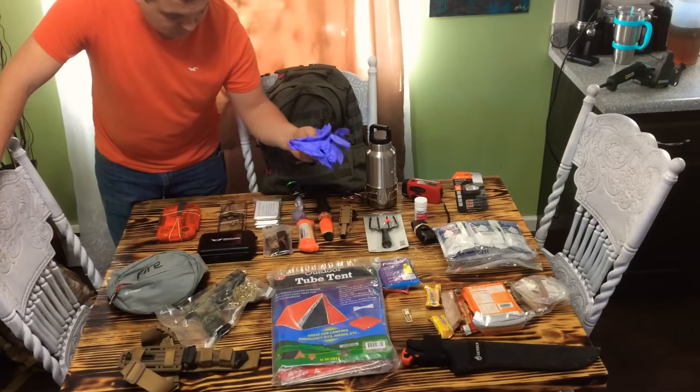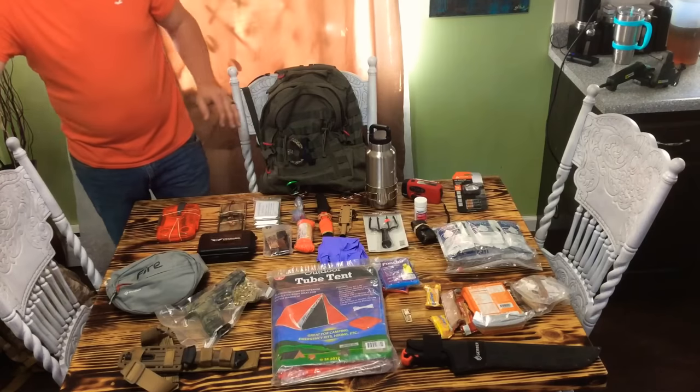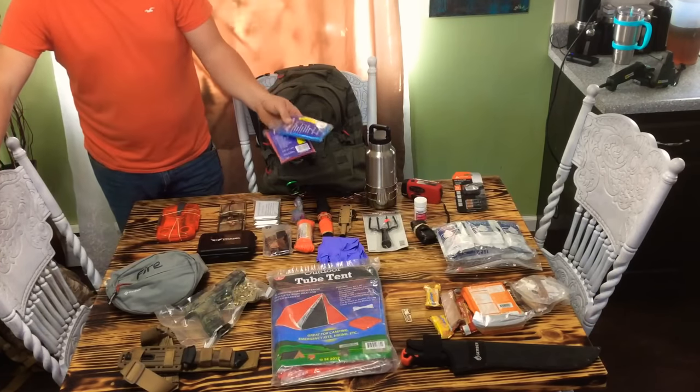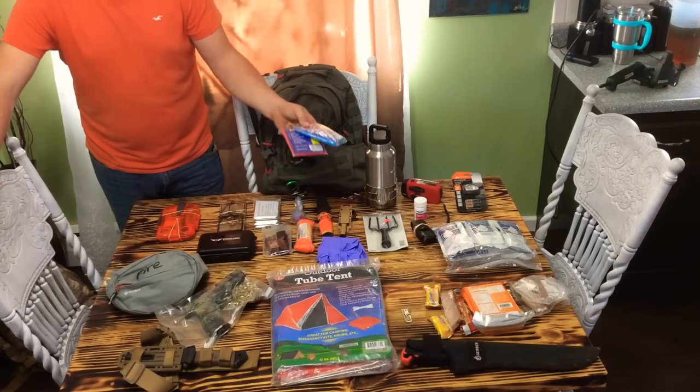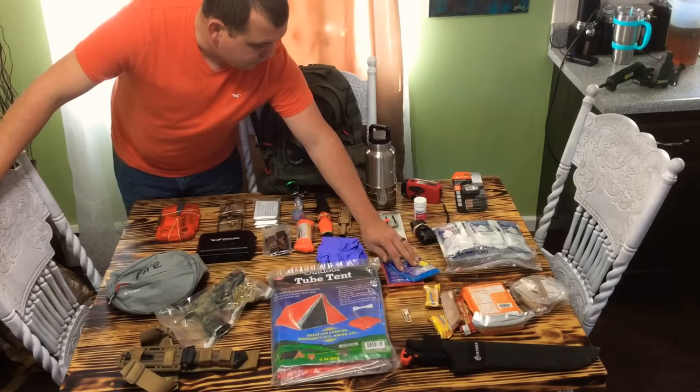I've got some rubber gloves — you never know when you might need to cover up and keep your hands safe. Two ponchos. These are not great — they were cheap — but they are good to keep you out of the rain if you're moving.